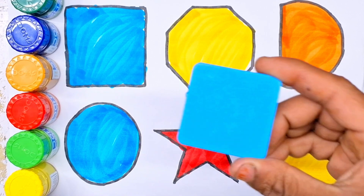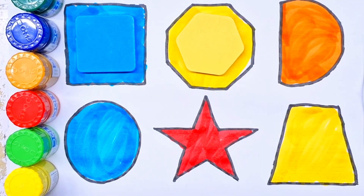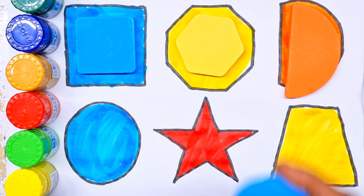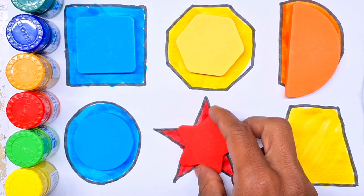Now repeat shapes. Square. Octagon. Semi-circle. Circle. Star.